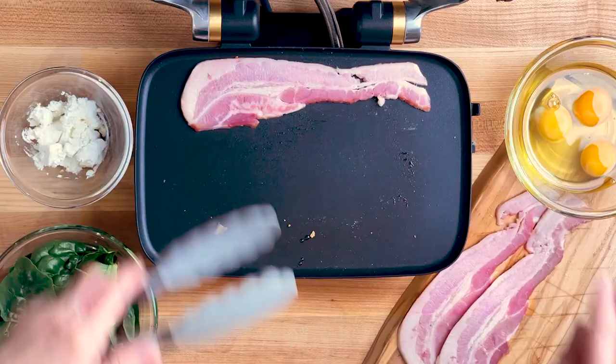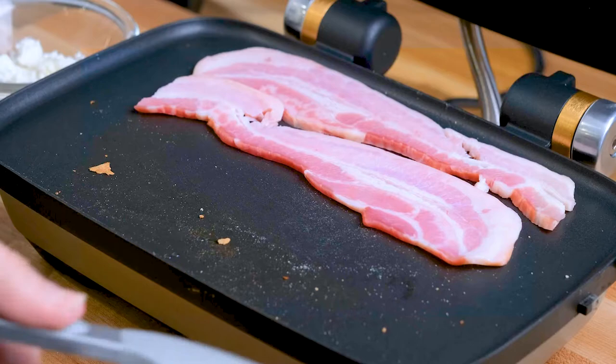Next, let's pull out the bread and layer in some bacon, getting it nice and crispy in just a matter of minutes.